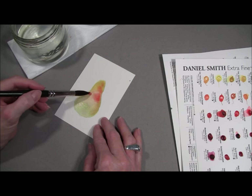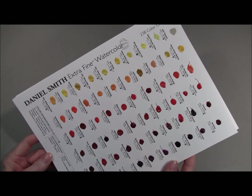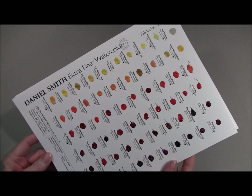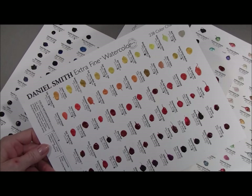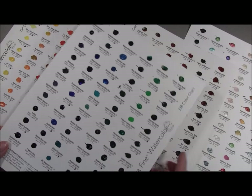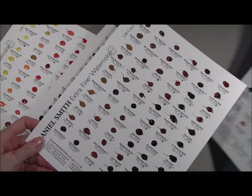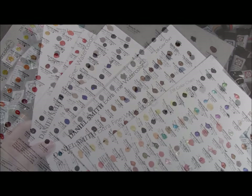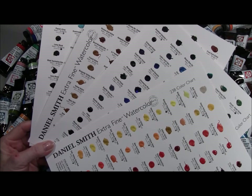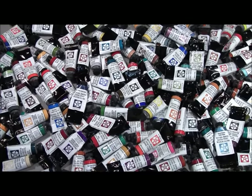Have you ever wanted to enjoy the fun of painting with good watercolors? You can with the Daniel Smith Watercolor 238 Dot Color Chart. On these four sheets, there are 238 colors of Daniel Smith Watercolor Paint Dots to play with, so that you can experience the joy of painting with beautiful watercolors. When you paint out all 238 of these watercolor dots, you're trying all of these Daniel Smith Watercolors.